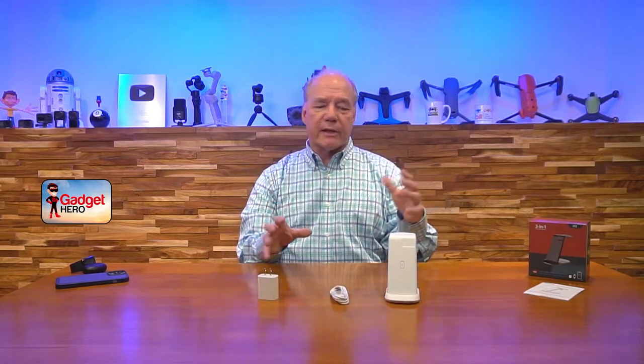A lot of times you'll buy a charging stand but won't get the cable or the charger, and you'll end up using an older charger that won't drive enough current to actually work — you'll have problems charging or it'll take forever. By having a high-powered quick-charge compatible charger like this, you know you're going to get the fastest and safest charge to your devices.